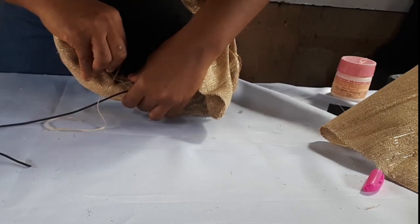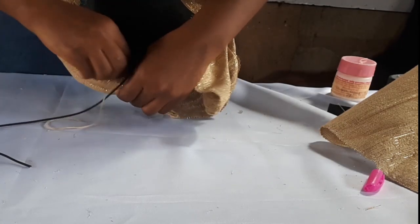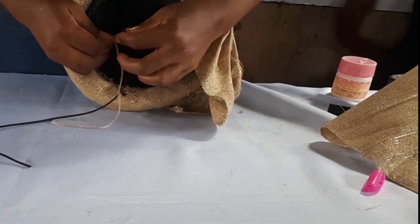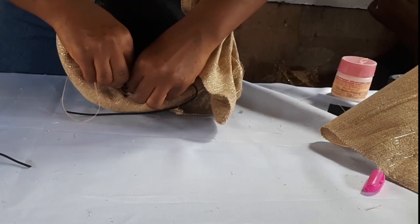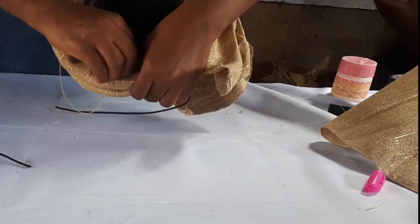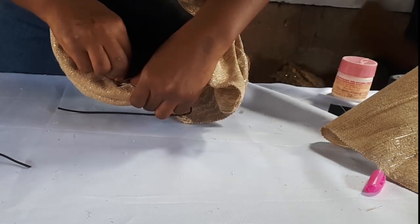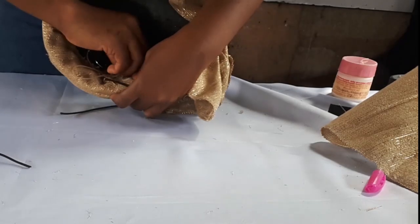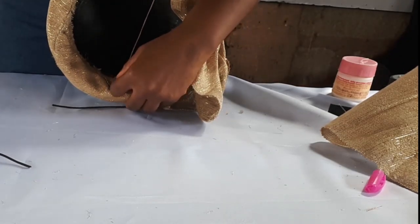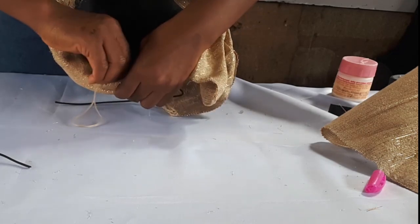Now the next thing you want to do is sew your elastic band to the Ashoké cap. What I did was cut 13 inches — that's usually the right length for both adults and kids depending on the elasticity. So this is where I'm sewing it — at this point — then I'll take it to the opposite side and do the same. Keep watching and learning.